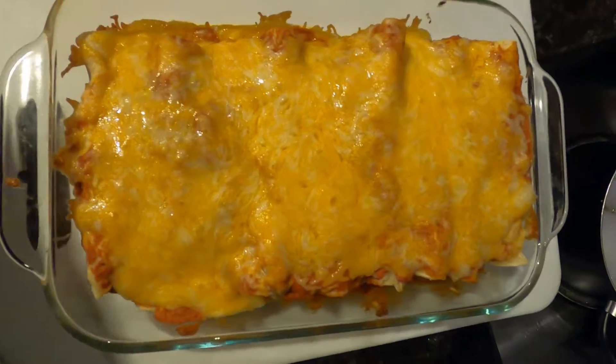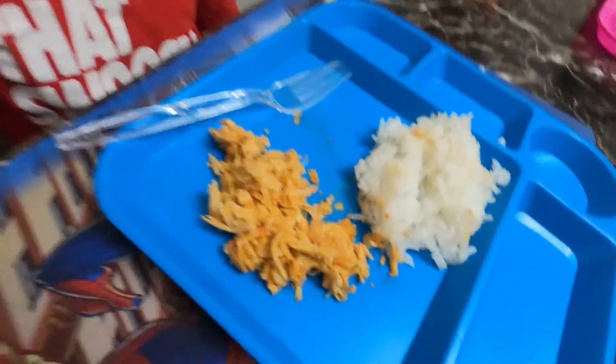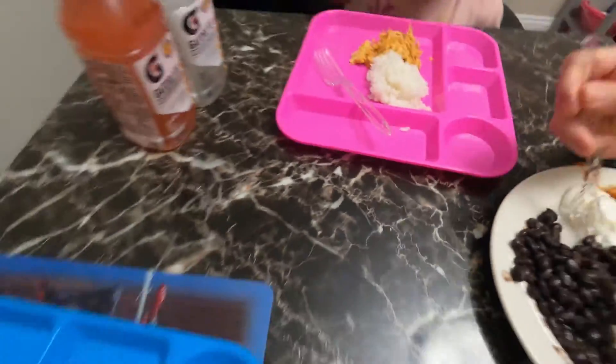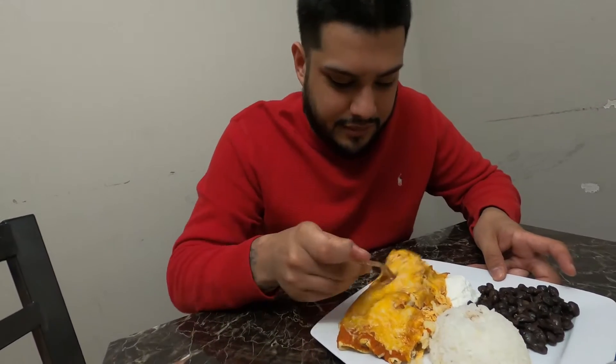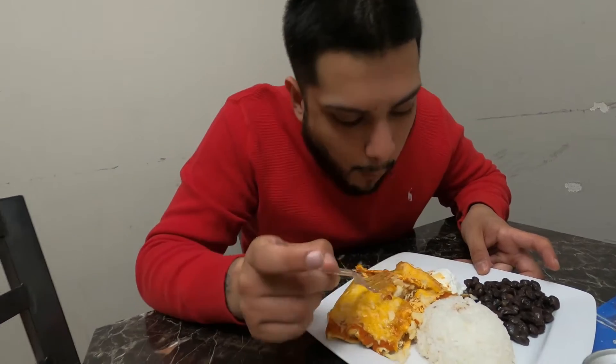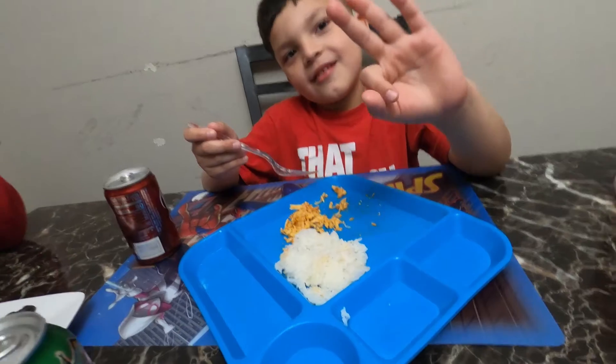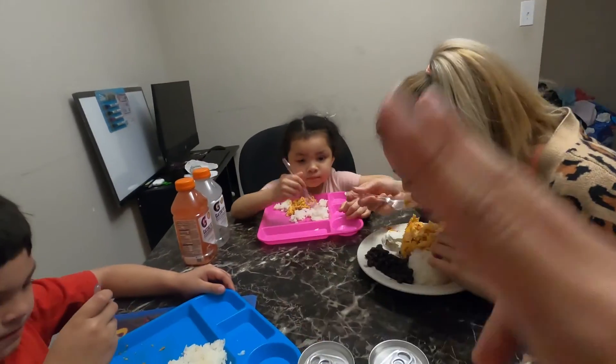So this is our final result and we're just gonna get them out. Some got just the straight chicken because they wouldn't like the sauce. We're gonna try it — let's try it. It's very good. Magnificent! Until next time.